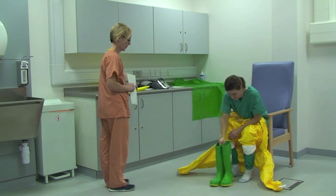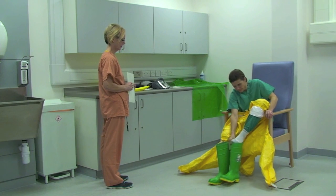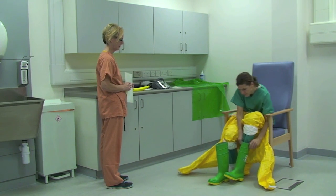The healthcare worker puts on wellington boots tucking the scrubs into the boots. If there are no wellingtons then covered shoes should be worn.